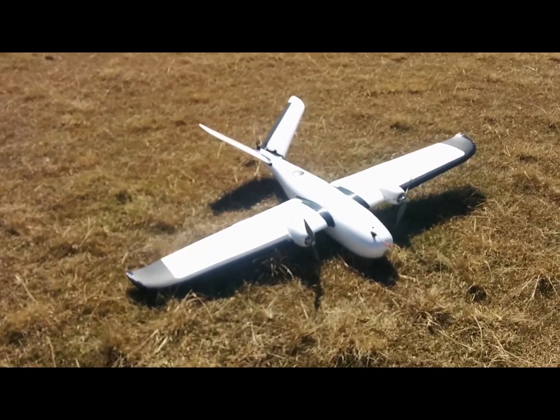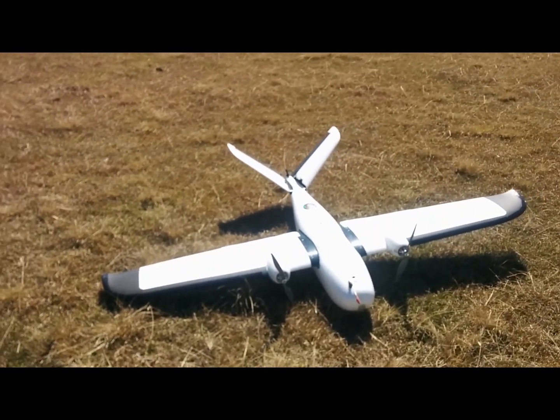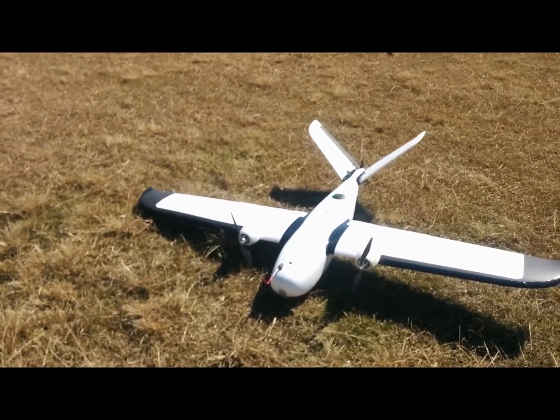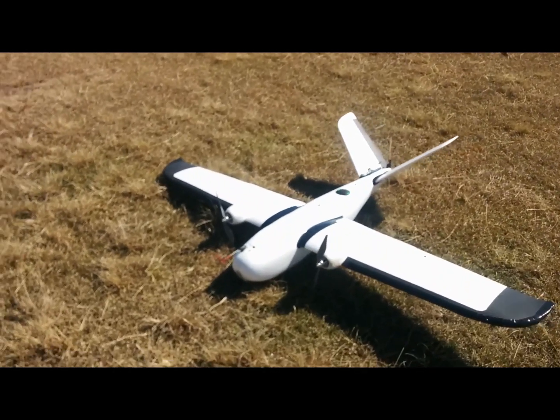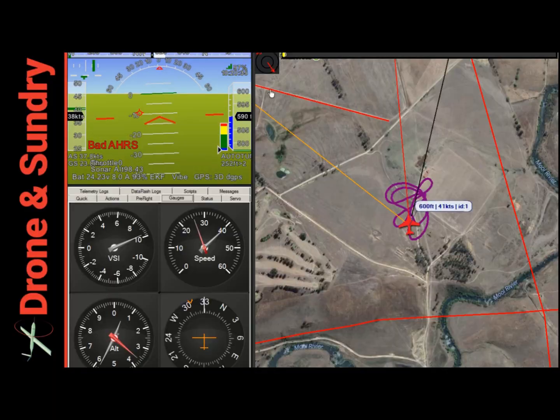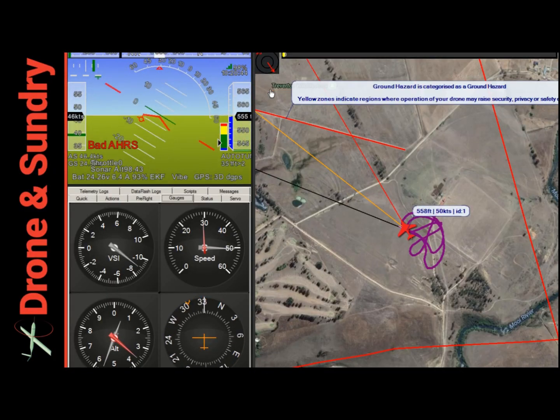Here we go again — more flight testing of the Believer 6S setup. If you want to know how to do the setup, have a look for Nathan's post in RC Groups; I'll put a link below. And if you're really lazy, just buy a complete unit straight from him and you don't need to set anything else up.